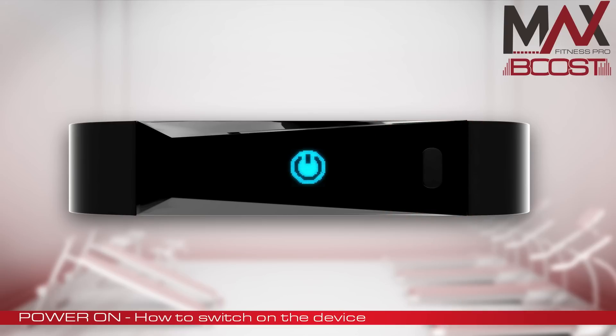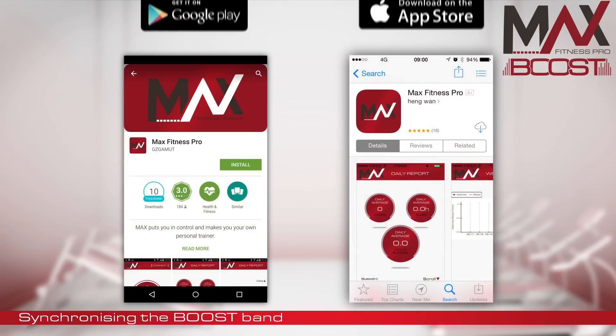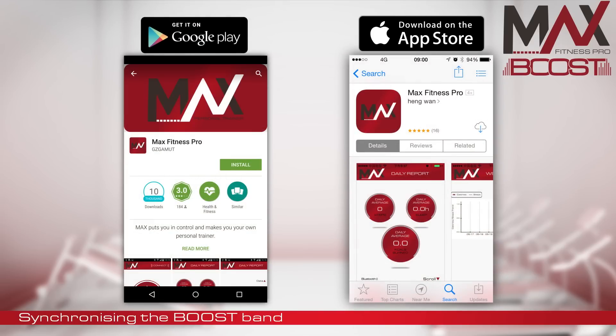The MaxBoost Band has a free smartphone app, which you can download from either the Google Play Store or the Apple App Store. This app allows you to synchronize your fitness data via Bluetooth. For best performance, sync your data every day.